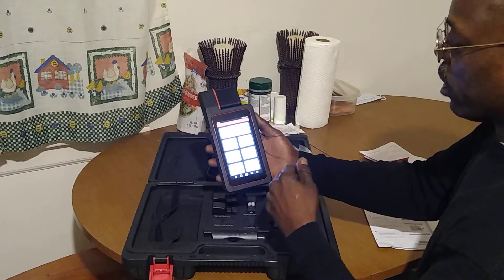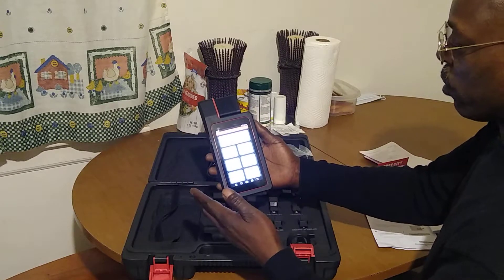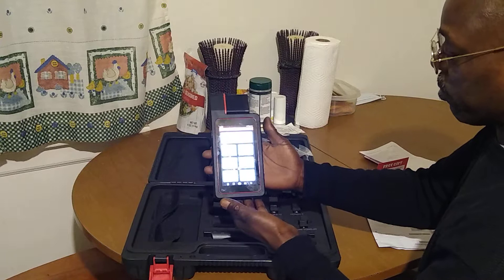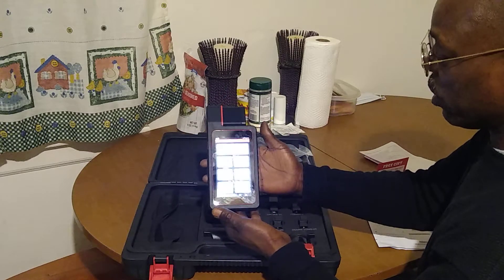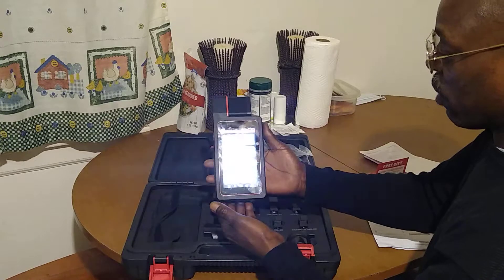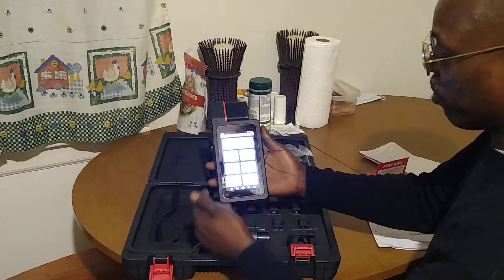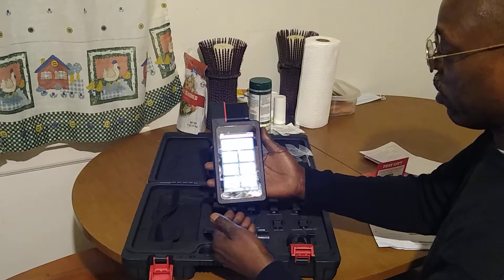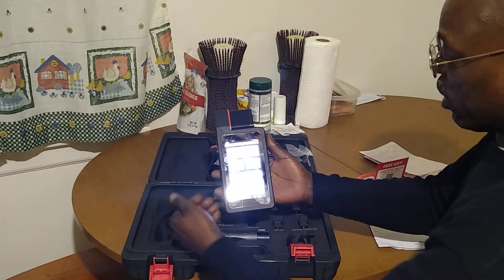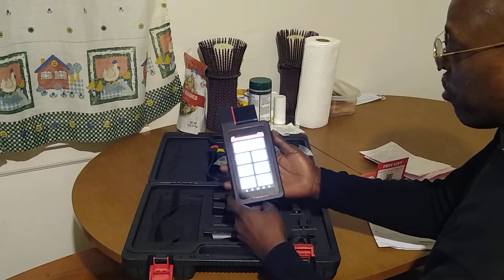When you get yours, you'll go on and hit Update and register the handheld unit so that you get all your updates and downloads. And you have a button here to upgrade the software. In a later video, we'll go through the different functions and diagnostic capabilities of it.